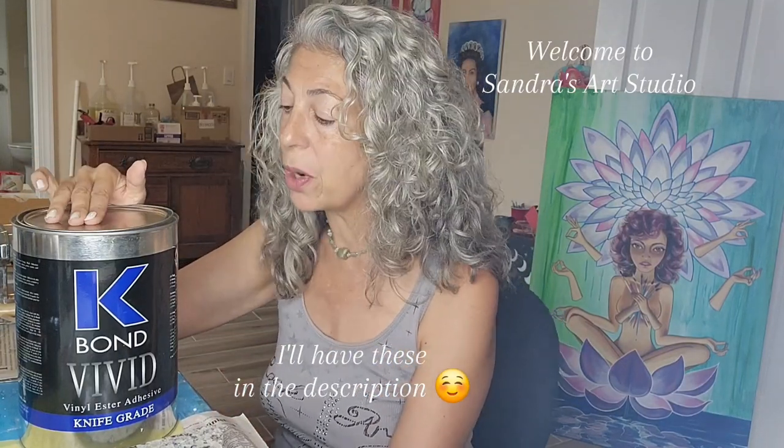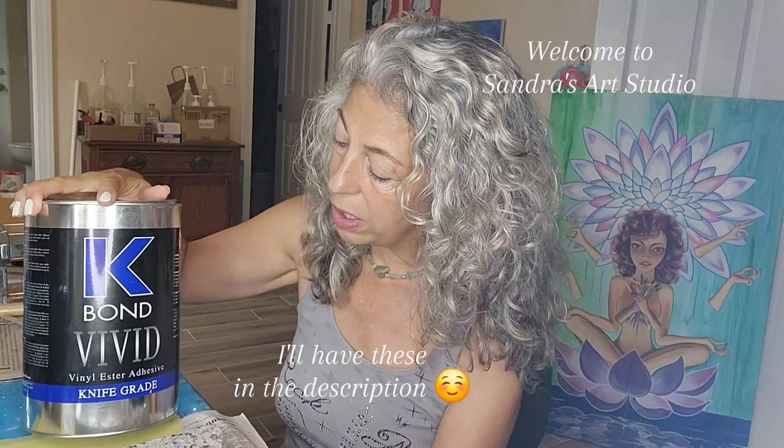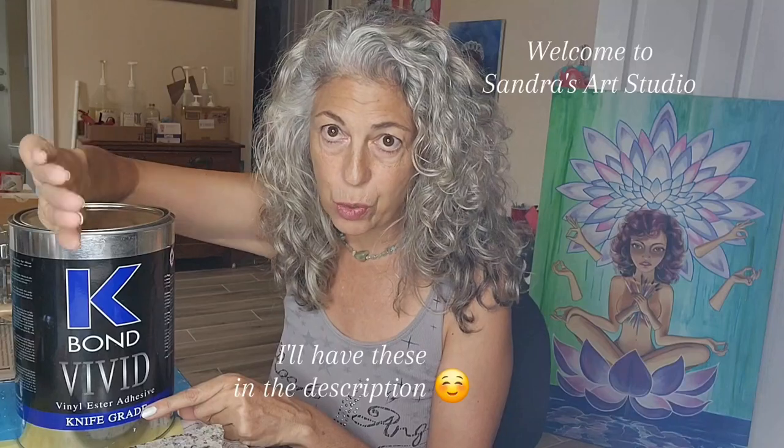The only thing I need to do is learn how to use this product. It's called K-Bond and it's used in the granite countertop industry for cracks. It's a knife grade, which means you can use it on a backsplash that's vertical and already installed — it's not going to drip down. That's what knife grade is all about.